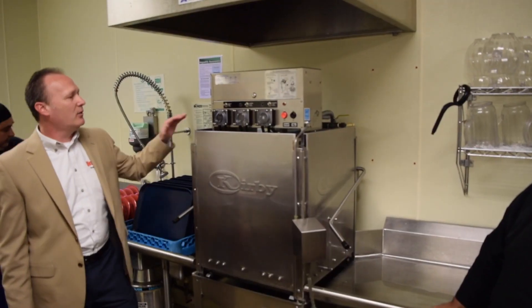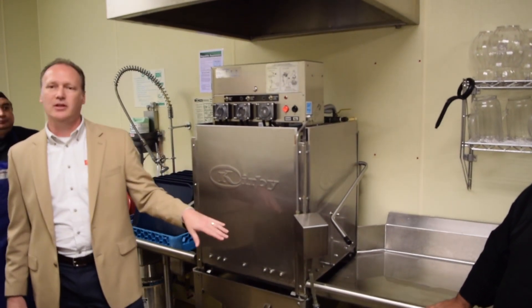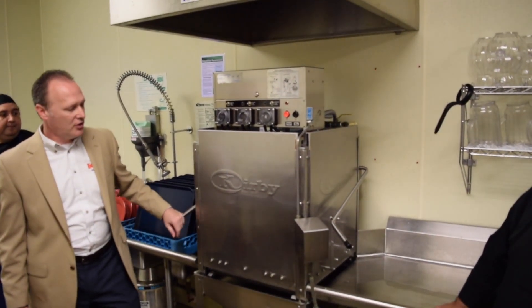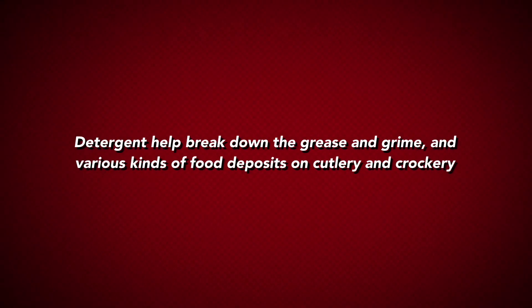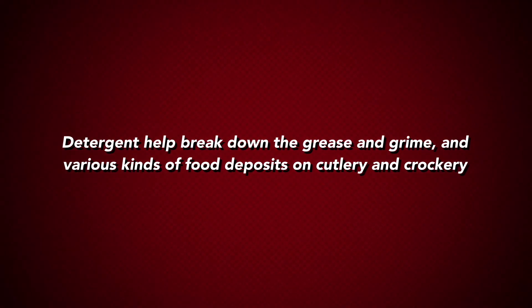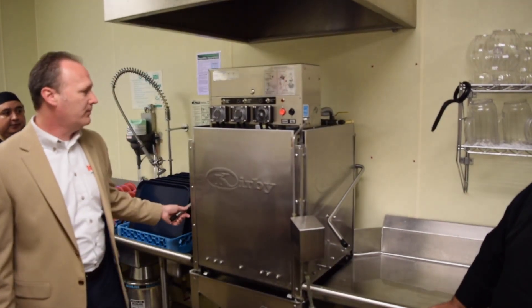What happens is the machine starts, and immediately it dispenses your dish machine detergent. That dish machine detergent is what's breaking down all the soil — the thin soils, the grease, and all those things — during that first 60-second period that the machine is operating.